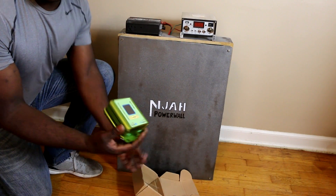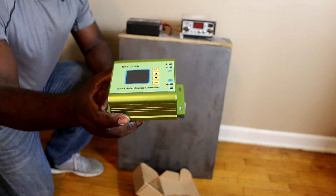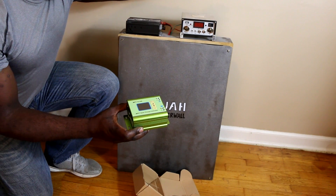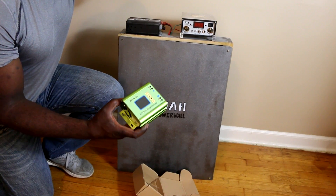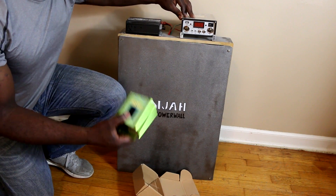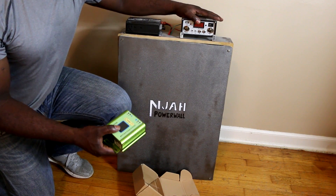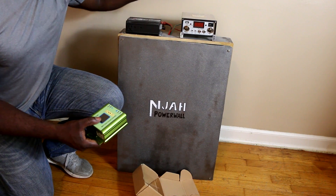I have this thing here that will replace this big thing here. I have done research on YouTube and seen that so many people are using this and it is actually so much better. The old one is putting out only about 4 amps and it is really slow. It was not designed for lithium batteries, so we are going to get rid of it.